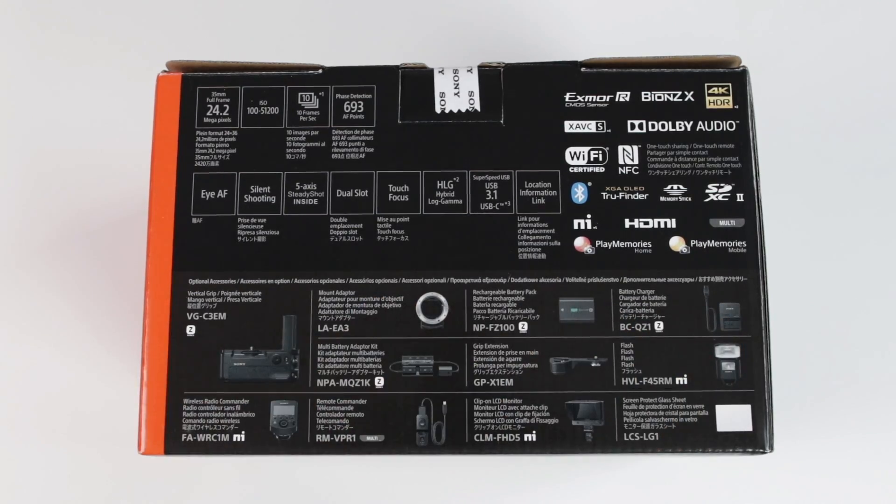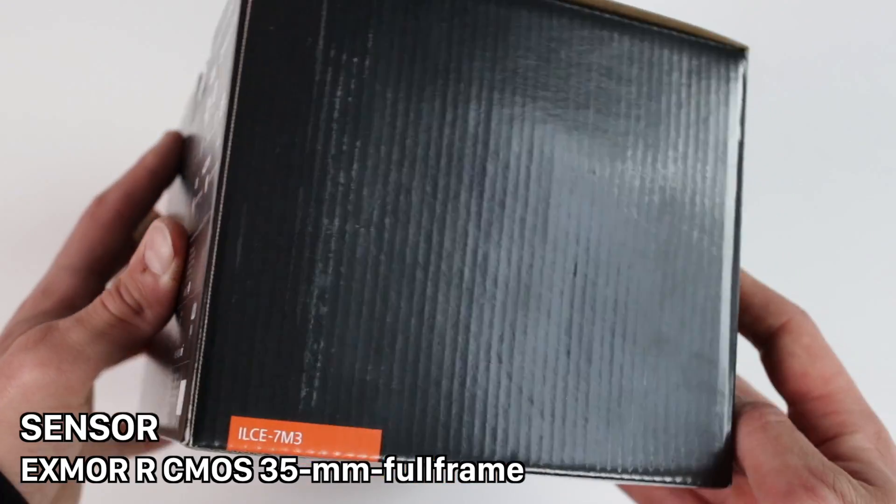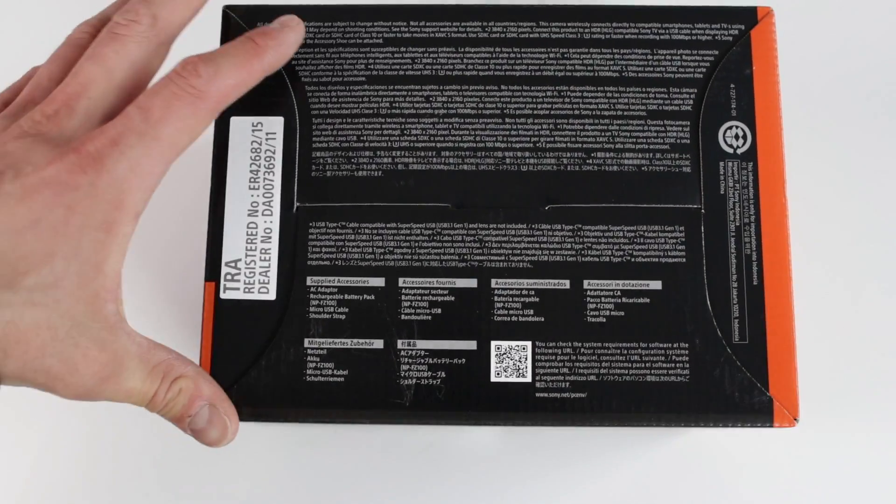Down here are all optional accessories for the new Sony Alpha 7. On that side nothing, and on the lower side the content of the package.